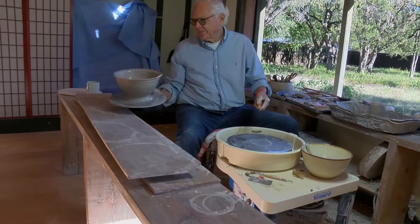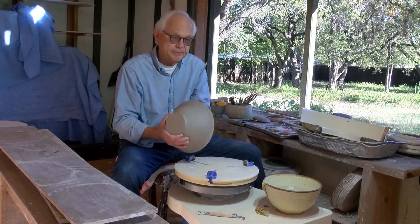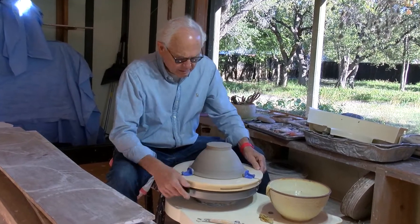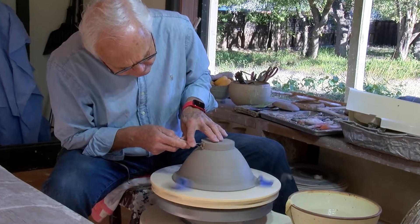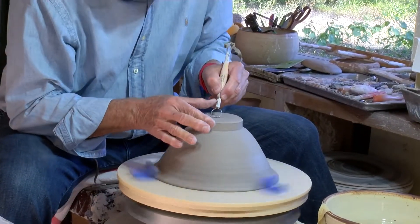I'm going to trim this piece now. After about a day or so, when the bowl has gotten fairly dry, I turn it upside down and use cutting tools to trim what we call the foot ring.